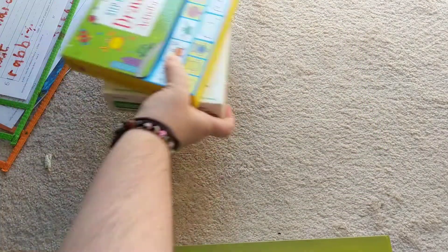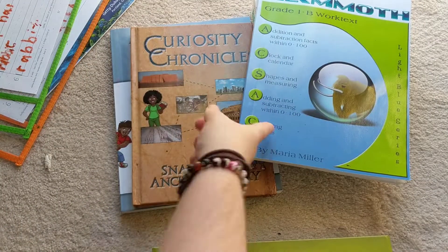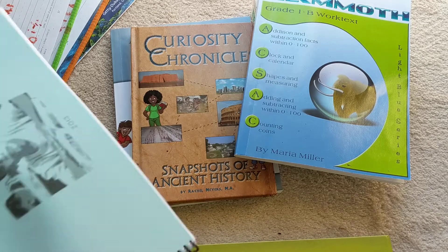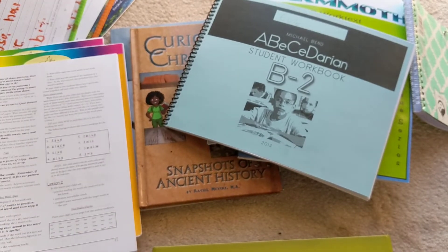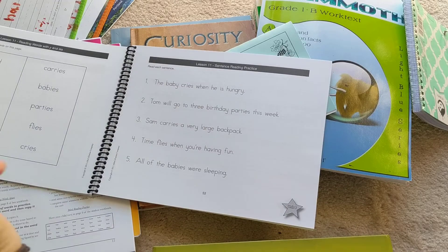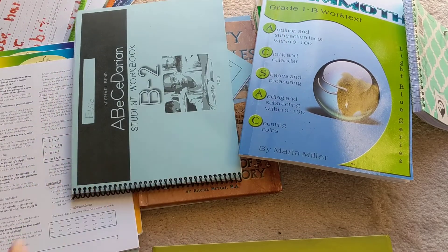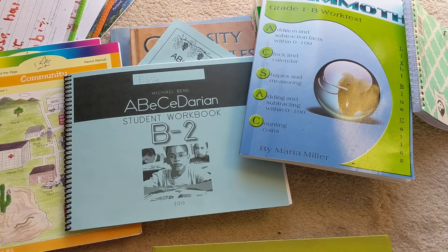With all the different lessons we've incorporated, there is nothing that I plan to get rid of. I'm going to continue with Math Mammoth and Curiosity Chronicles. The only one I'll have to change up is ABC Darian, just because they only offer those A and B workbooks. We're probably going to start focusing on spelling now anyway, since she reads exceptionally well already. There are still some sound combinations she isn't familiar with, so we're going to finish that book and then look for a spelling program — if you have any highly recommended spelling programs, please let me know below. We're going to continue on with Moving Beyond the Page. Nothing was a huge issue for us.